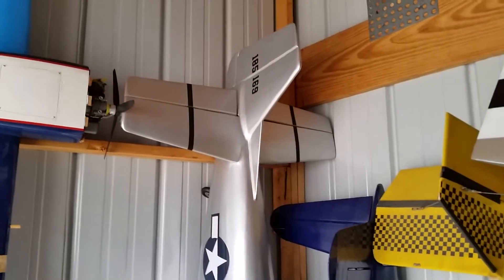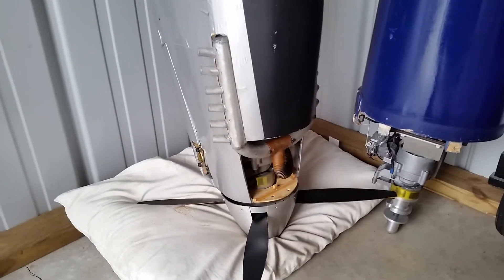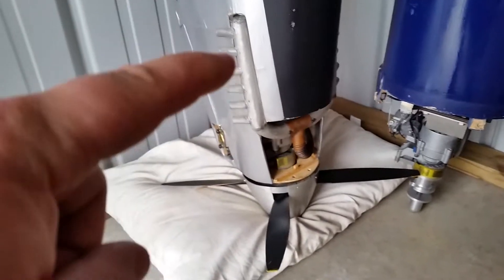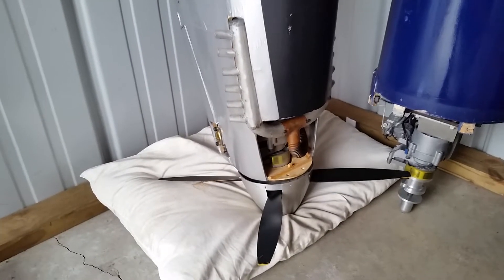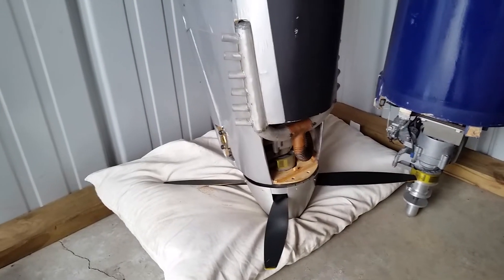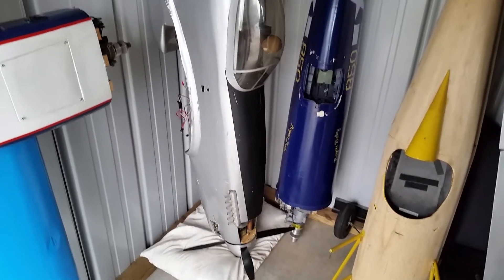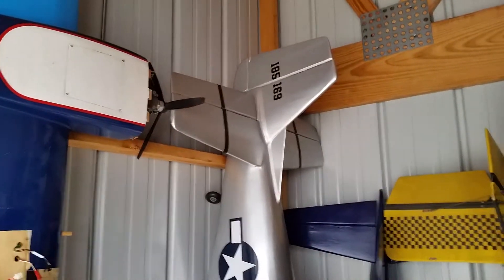It looks like next year's project — or this coming winter — is going to be the blunt-nose Mustang. It has a very unique power system: a G62 with scale exhaust. Unfortunately, I'm going to want more power than the G62 is going to provide, so that's going to come out. But this plane is incredibly light — ridiculously light — so I'm sure the G62 would fly it just fine.